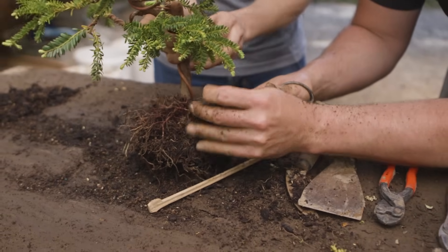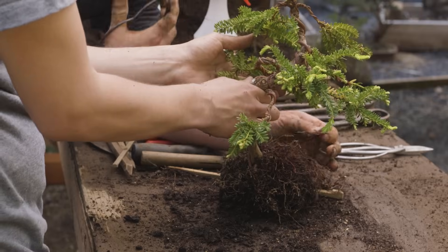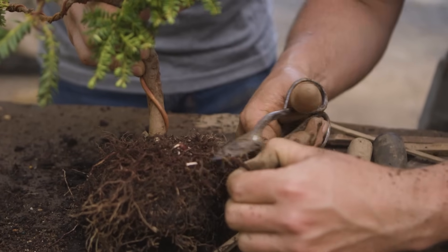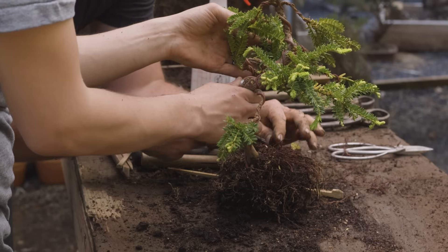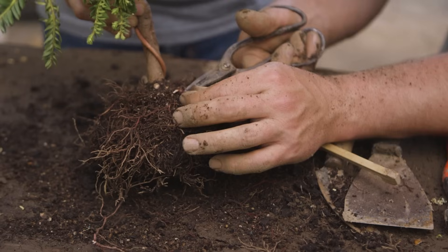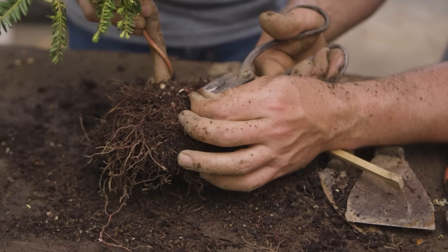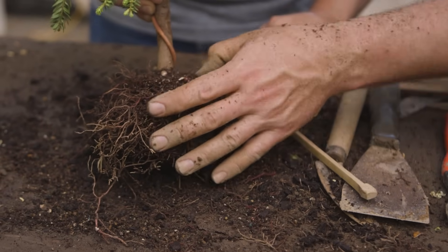After we establish that angle, we're going to start to remove any pieces of the root system that are sticking out of the container as a result of that aesthetic change. I'm taking off some of these drier, coarser upper surface roots or anything sticking straight up. Notice that I'm preserving this thick piece here — it's clearly connected to some substantial roots, so I'm going to use that as a feature of the tree.